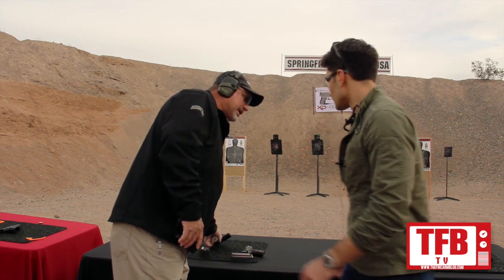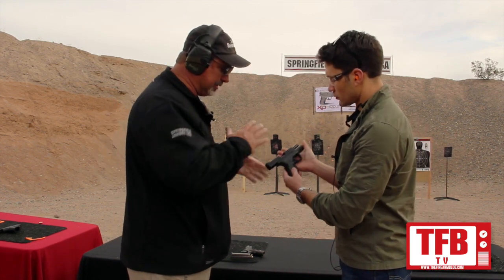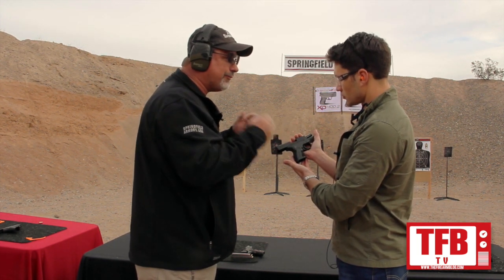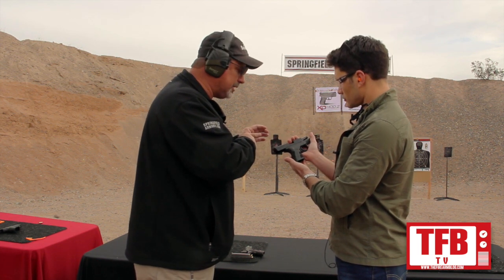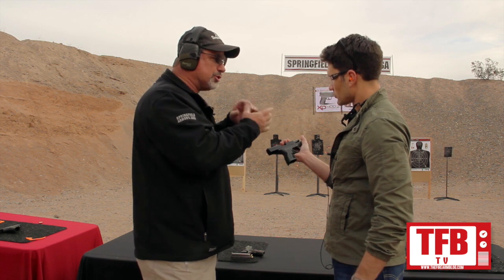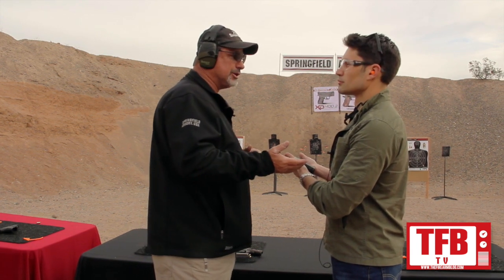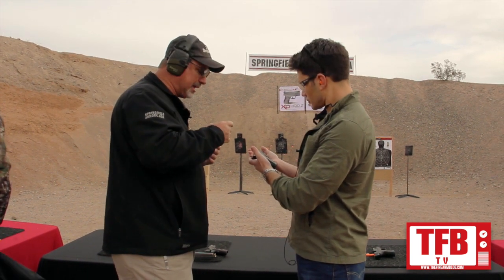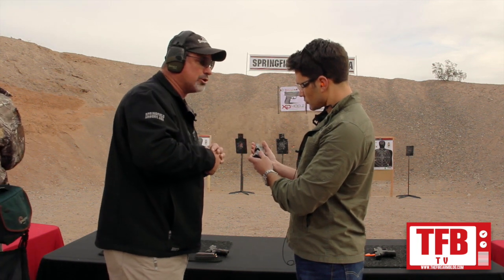There's enough change to it — it's basically a new model. When you hold it, there's a lot of changes. We have the whole grip zone, which is different textures of checkering, skid proofing, or stippling — to reduce wear in areas where it's not important or might wear if you're carrying concealed, but make it grippier where you need it to keep the gun from moving in your hand. The profile's changed on the frame to make it easier to draw and more comfortable in your hand.